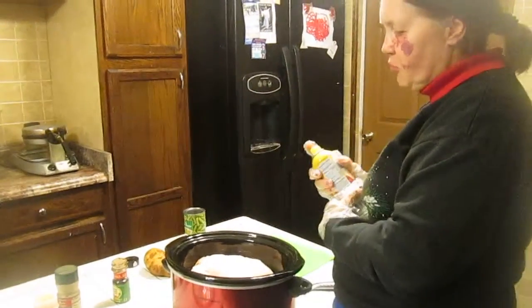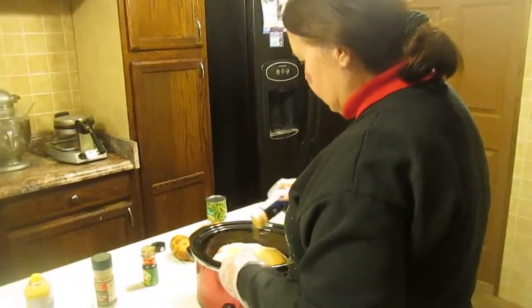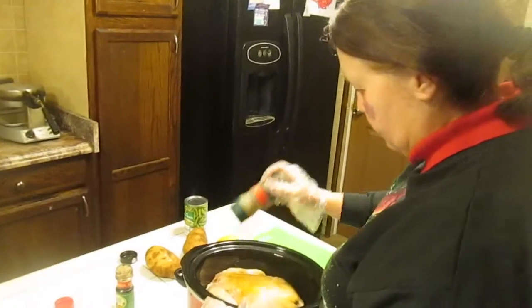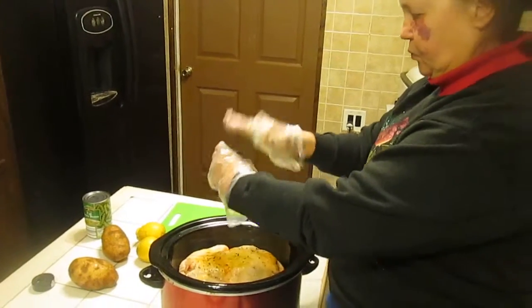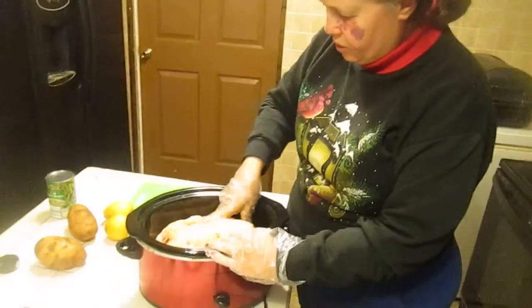First, I'm going to spray the chicken to give it added flavor — the butter spray. Then I'm going to sprinkle the meat tenderizer over it, and the black pepper. This is the most important part: the lemon and herb. You want to get a good amount of it and then rub it in. Rub, rub, rub your chicken.